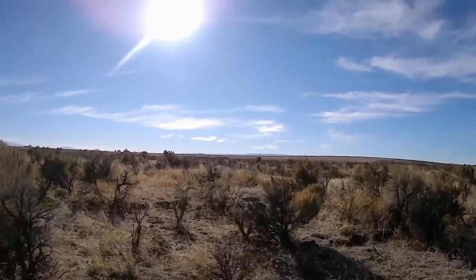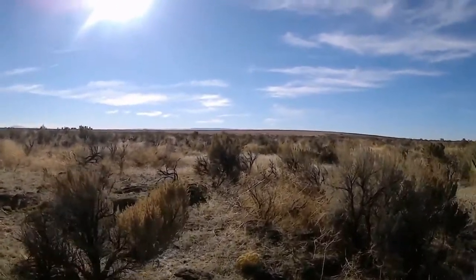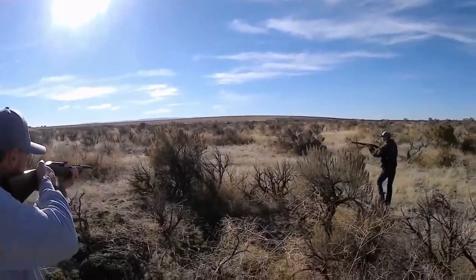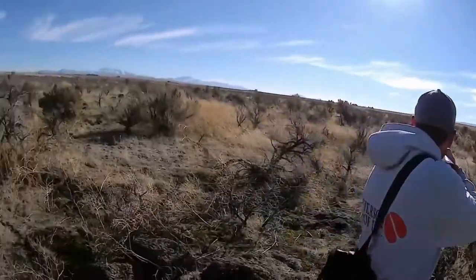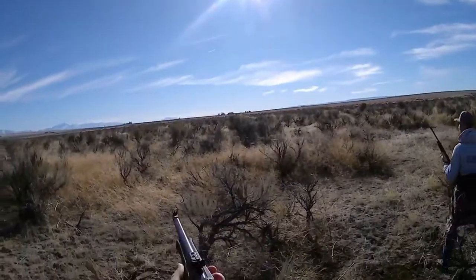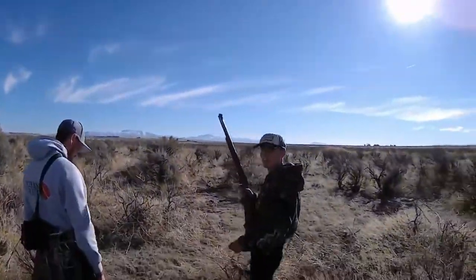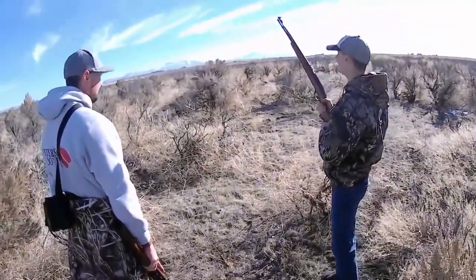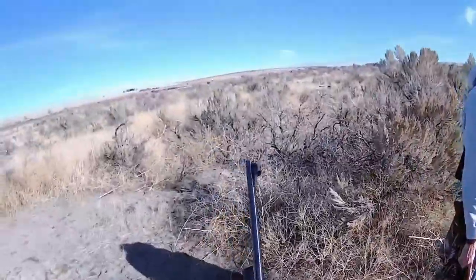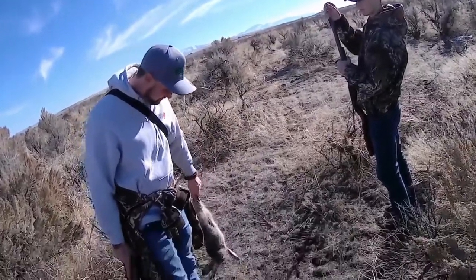Go finish him. We done. Got him. Holy crap, shot his leg off! Nice job. Yeah, that's a nice shot. I wonder where his leg is. Oh, it is still attached. Okay, I'll take him. We shot him.